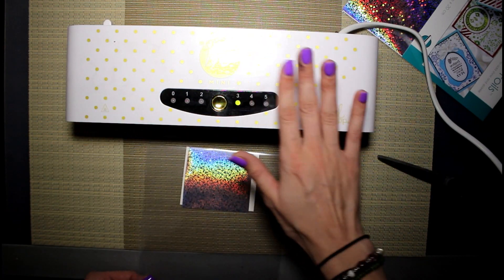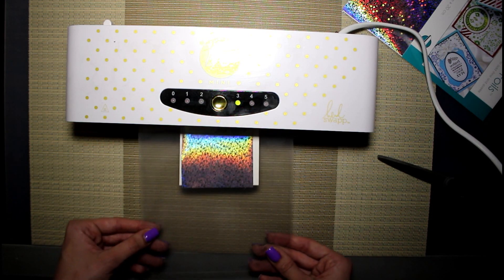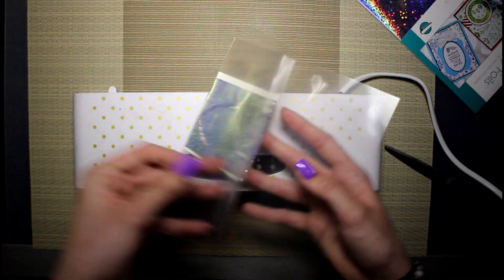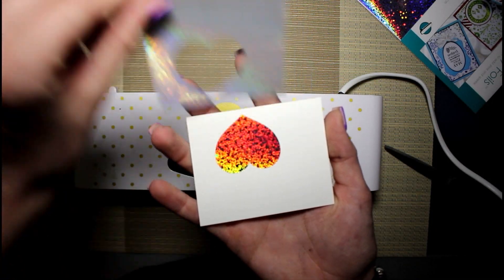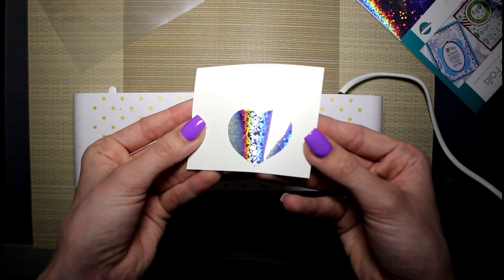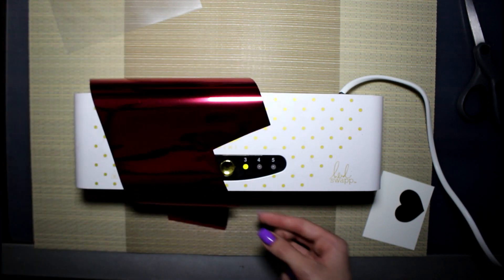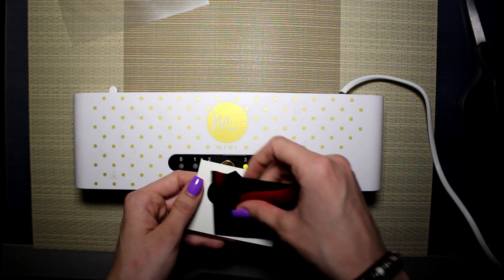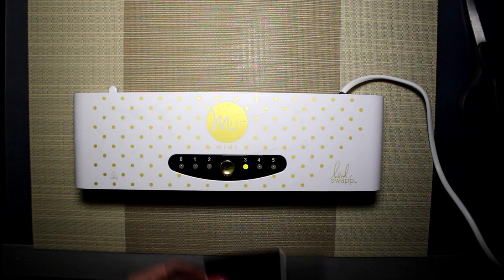It feels like you could slip a quesadilla in here and get the same results, but we're not doing that today. It smells like burnt plastic. Once the light is green it indicates you can push it through — it's going to slowly pull it in and fuse everything together. Here is what it looks like — this is the craziest part: it's very, very rainbow but you can also see the silver in there. Now you pick one of the foil pieces you cut out, line it up with your image making sure it's fully covered, and feed it through the quesadilla maker.